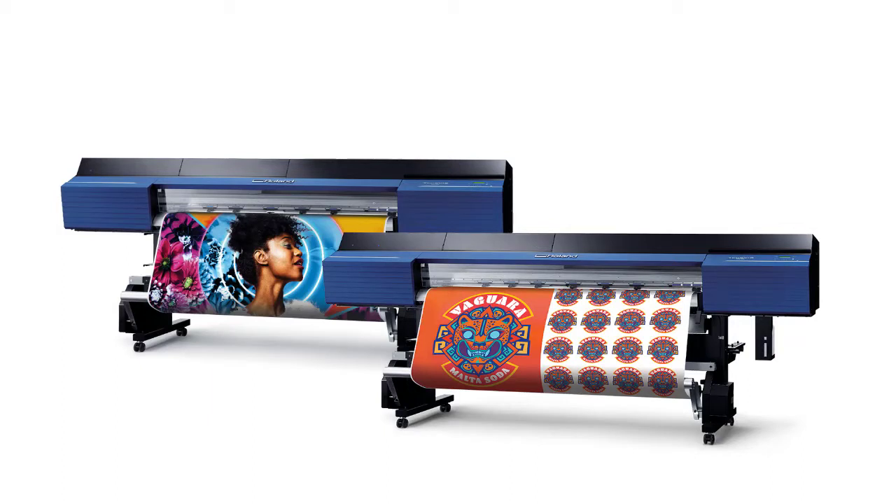The VG2 large format inkjet printer cutter offers you comprehensive color choices, advanced machine efficiency, and increased print and cut accuracy for true unattended production. Crank out thousands of posters, produce prints on specialty materials, or create vehicle graphics with exact brand colors to meet the exacting standards of both you and your clients.